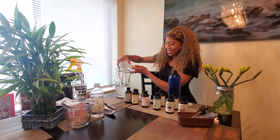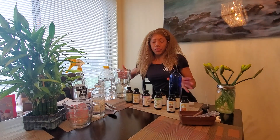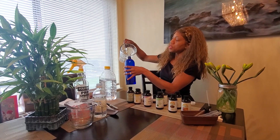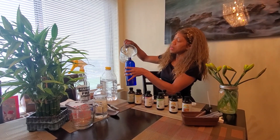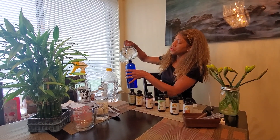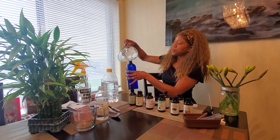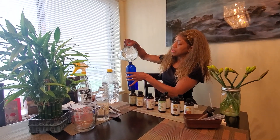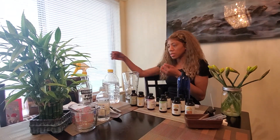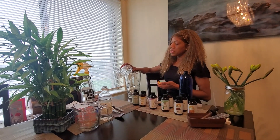Now I'm going to add distilled water. I'm going to pour it into the pitcher first to make sure I get it all in the bottle and not all over the table. I like to do the large mixture first — the water and distilled vinegar — because you can get a feel for how strong the vinegar smell is. You can then determine if you want to use more essential oils or less.